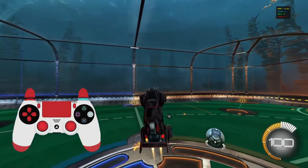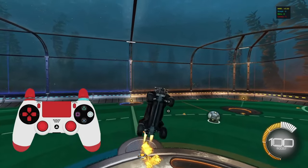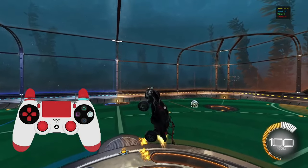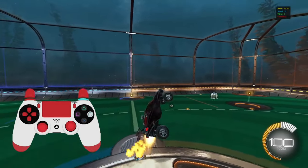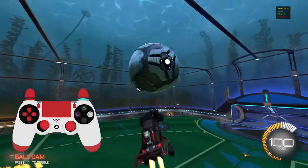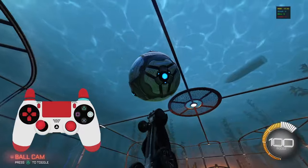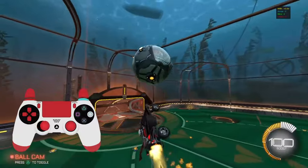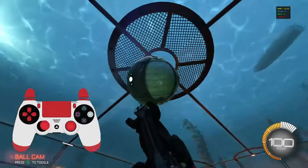Once you can do this, you basically have infinite control with air dribbles and things like that — especially in free play where you have unlimited boost. Over time this will take more practice in-game since you don't have unlimited boost and it's harder to control yourself. But this will make air dribbles and genuine mechanics so much easier to hit in-game, especially the ones that feel awkward. You'll still be able to recover them and end up scoring.